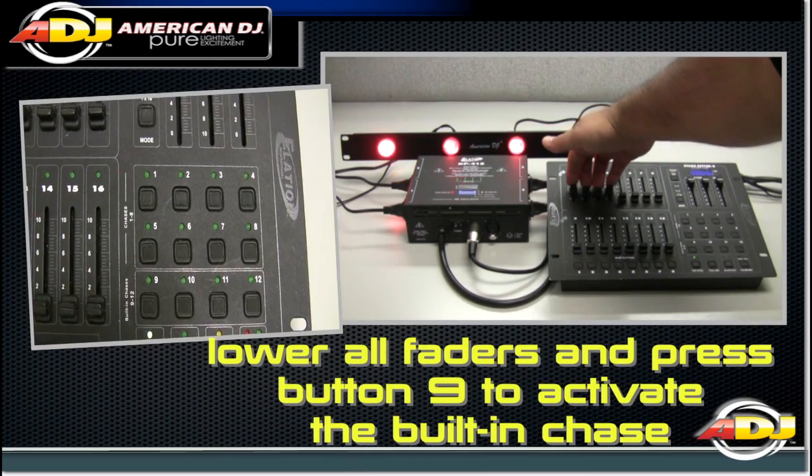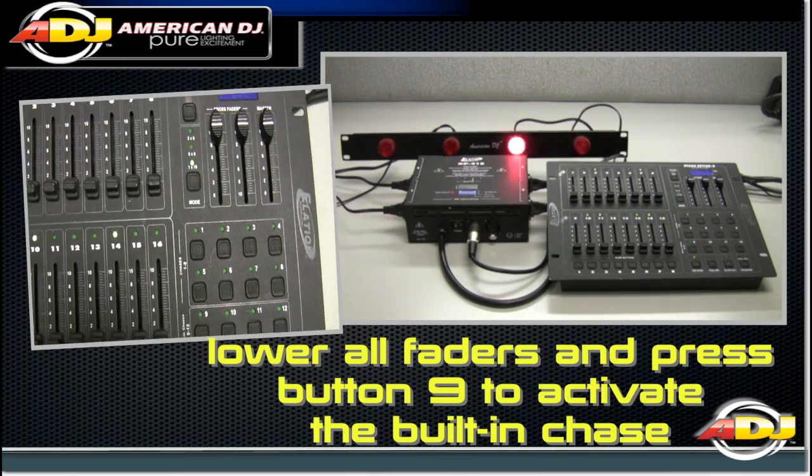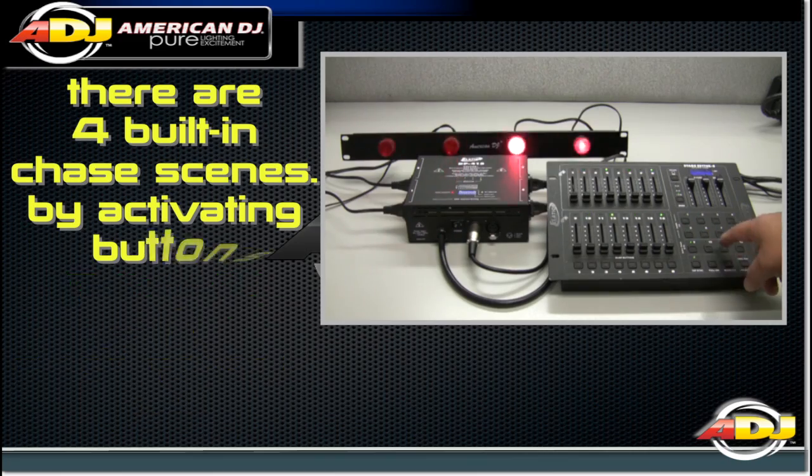Lower all faders and press button 9 to activate the built-in chase scenes. There are 4 different built-in chase scenes. These are on buttons 9 through 12 on the StageSetter 8 unit.